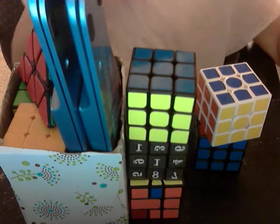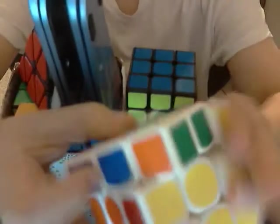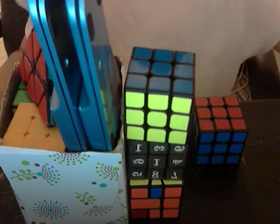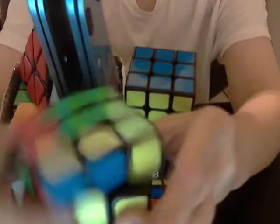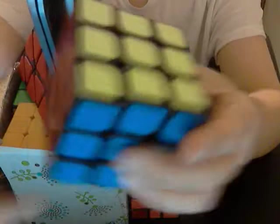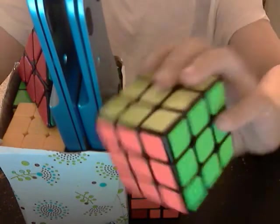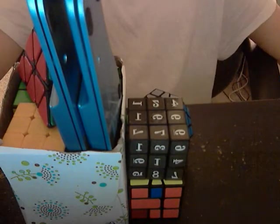Let's start with my 3x3s. I've got this one — it's called a Games 257. It's not very good, it pops a lot, and is at medium tension but still pops. This is my main right now — it's the Aolong V2 — and it's very nice, I like it. And here is my one log, which is a story for another time.